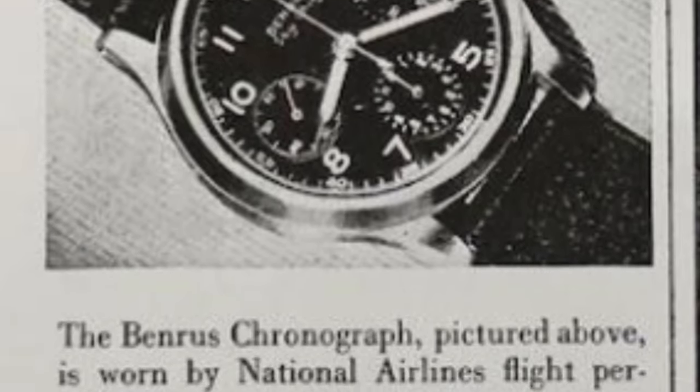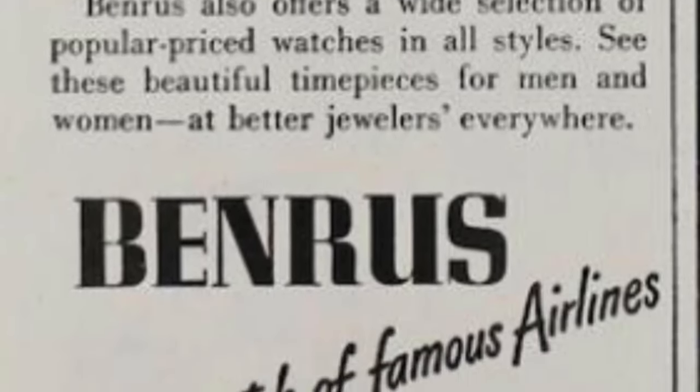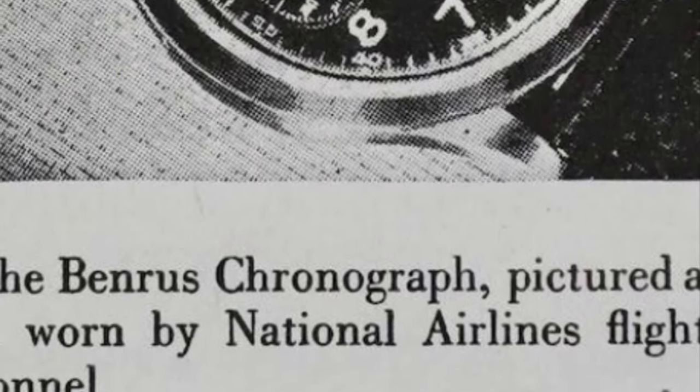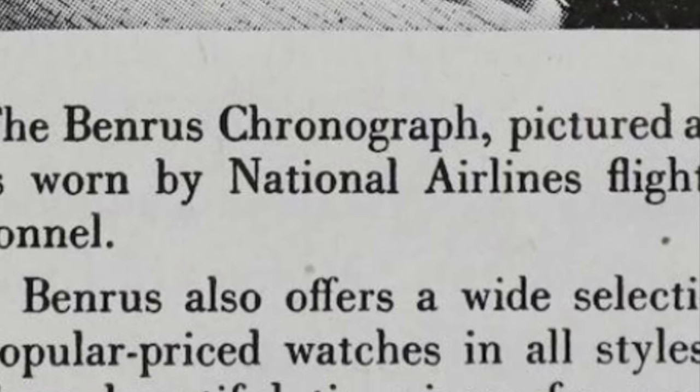Benris is an American watch company founded in 1921 in New York by Benjamin Lazarus and his two brothers. He used the first and last syllable of his full name to name this company.